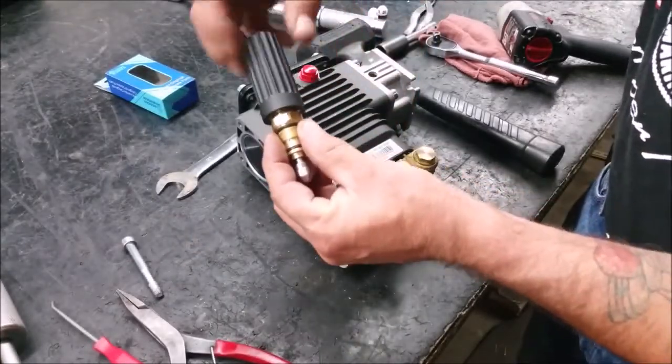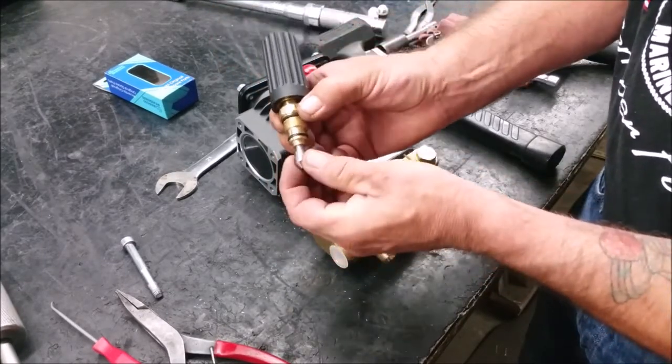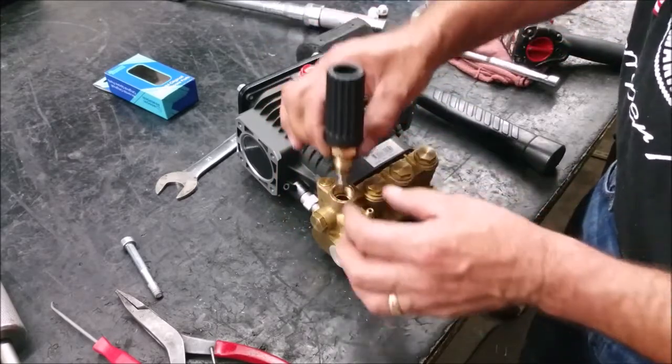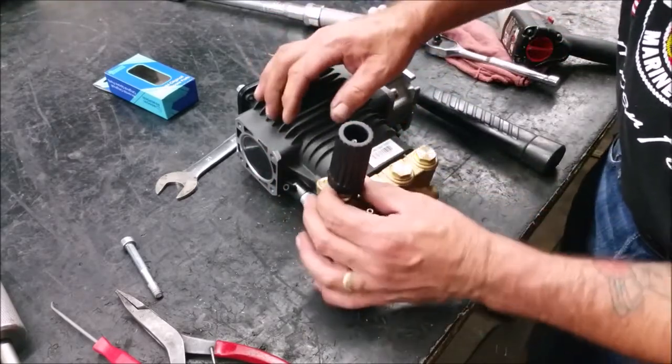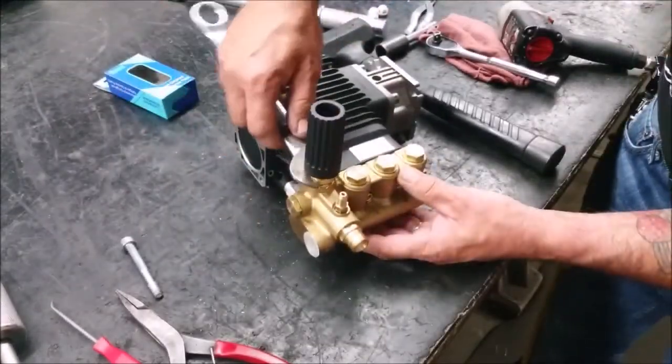Turn the adjusting handle counter-clockwise to relieve the main spring tension. Then make sure the unloader bypass tip moves freely. Place the unloader assembly into the cylinder and screw into place by hand.